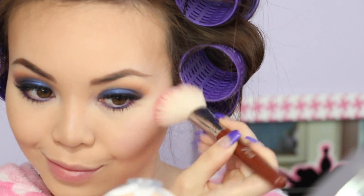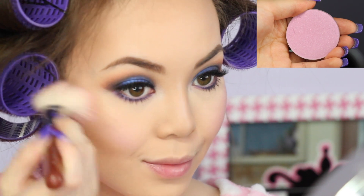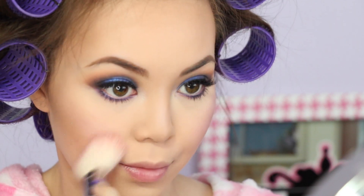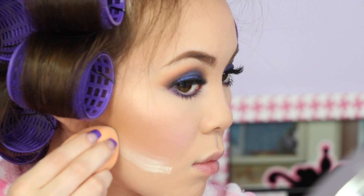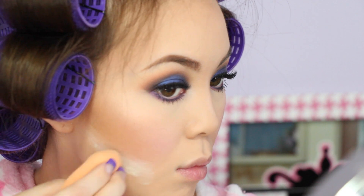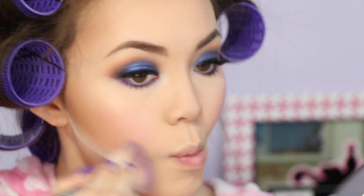I kind of need recommendations for a new highlighter so leave that down below. Then adding Makeup Geek's Secret Admirer blush to the apples of my cheeks. Now I'm going to bake — this is something I've been doing only recently and I think it makes the cheek area so clean and sharp. I like to wait five minutes before brushing it away; some people wait longer but that's just me.